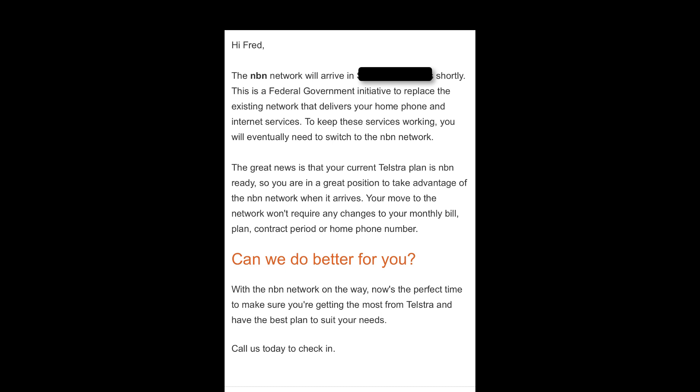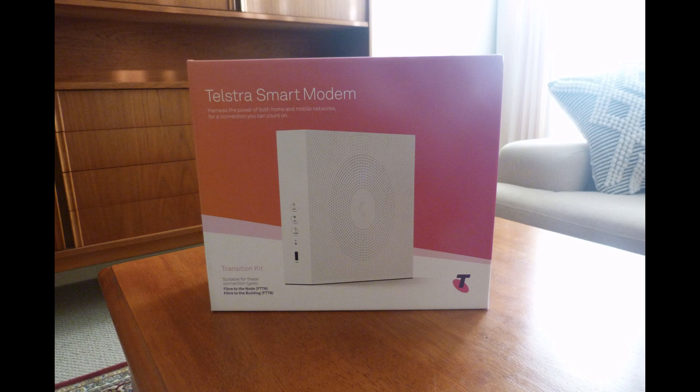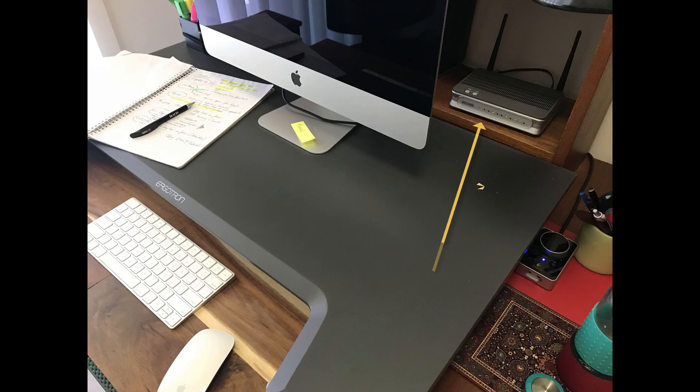First, we received a notification saying that NBN was going to arrive in our area shortly. Then we were notified that it was time in June and July to contact Telstra and get our verification code. The package was delivered by Telstra and we unboxed it, but honestly I left it on the table because I had so many tasks for my online work and was fearful of unplugging my ADSL modem and switching to the smart modem.